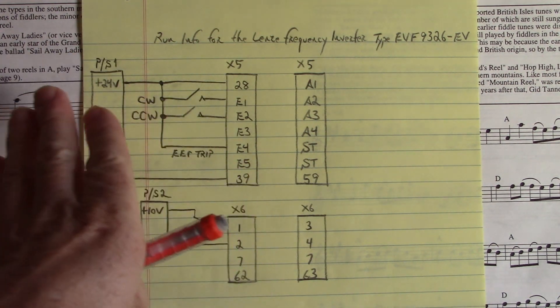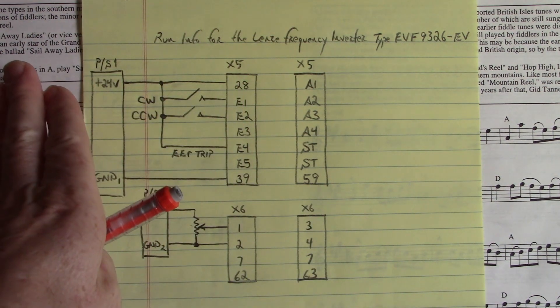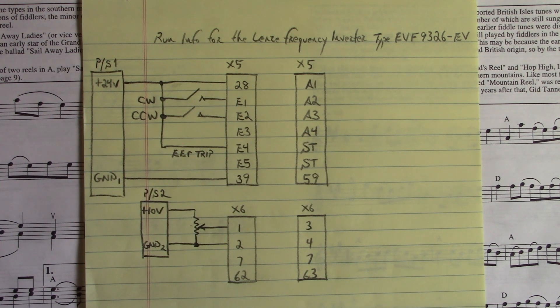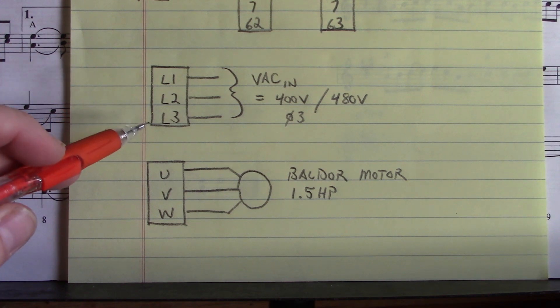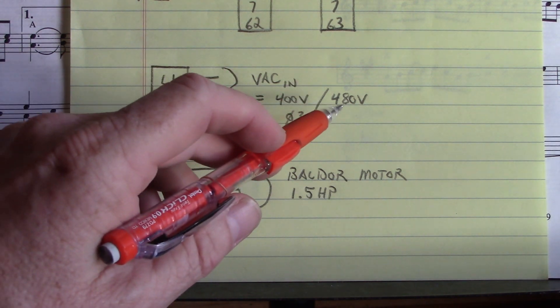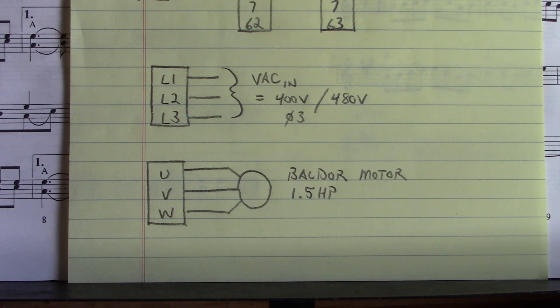These connections are on the left side of the drive if we look straight into the drive as it hangs on the wall, and these connections are on the right side. Now let's look at the line connections and the motor connections. The data plate of the drive says the L1, L2, and L3 connections are 400 volt slash 480 volt 3-phase. I applied 380 volts AC 3-phase to L1, L2, and L3 and that drive powered up good.